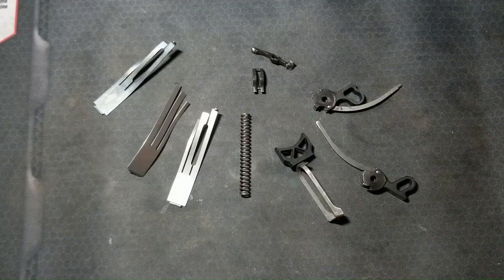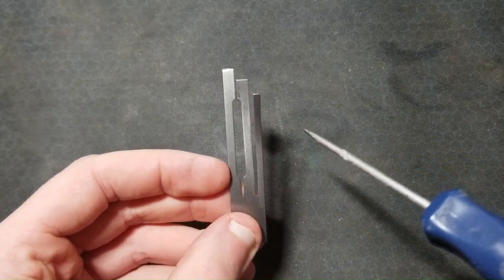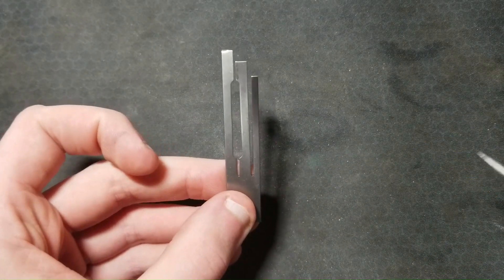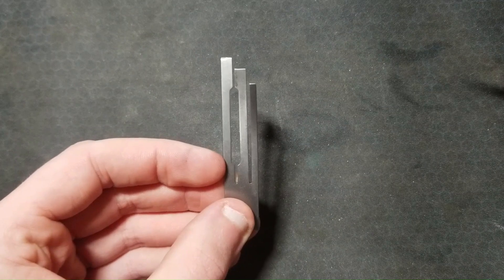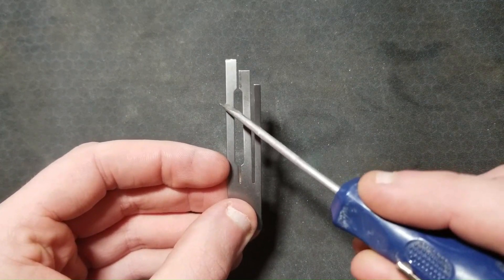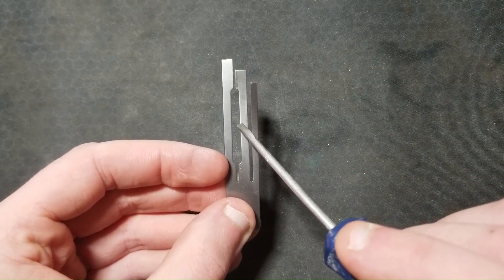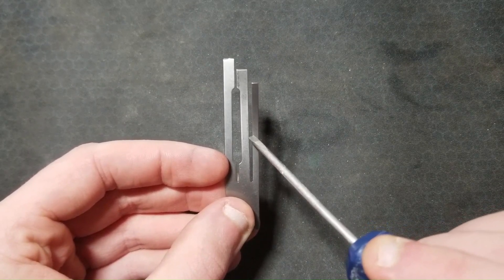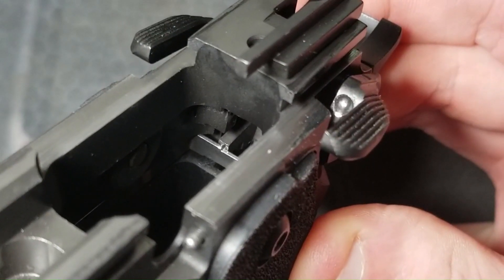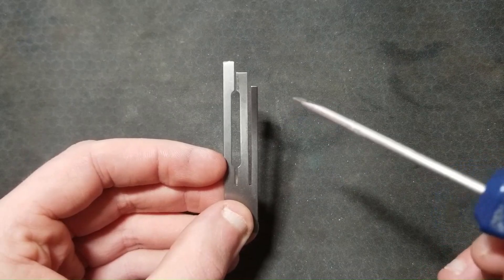We're going to start off by defining some terminology to make sure we are all on the same page. This is the sear spring, oriented left and right as if it were installed in the gun with the muzzle facing away from us. I will be calling these individual arms leaves or tangs. This one is the left or sear tang. This one is the center or disconnector tang. We won't be talking about the right or grip safety tang — it's an integral part of the sear spring and the safety functions of the pistol. The grip safety physically blocks the trigger bow from traveling rearward, but it does not affect trigger weight or action once it is disengaged when you grip the pistol.